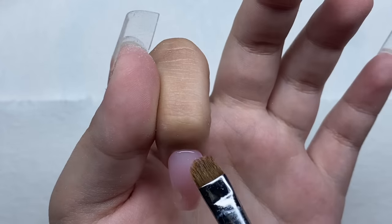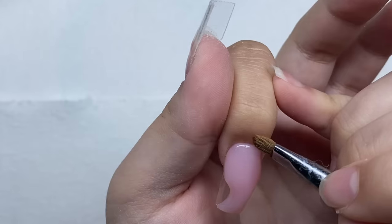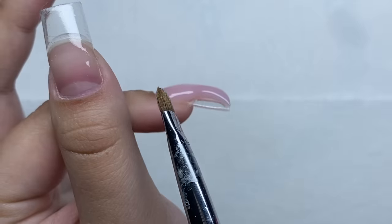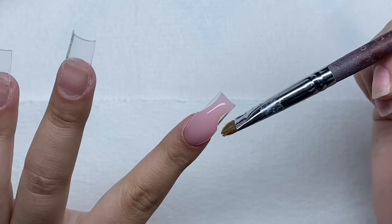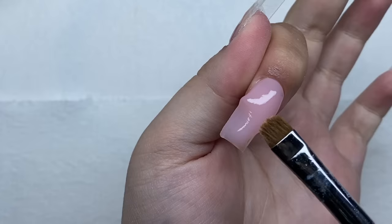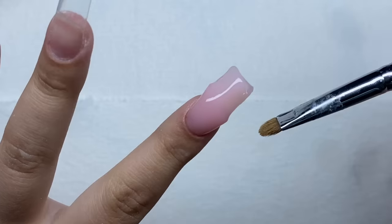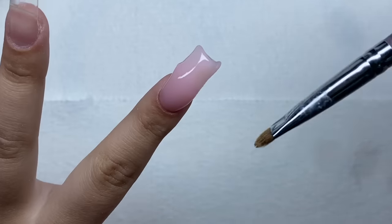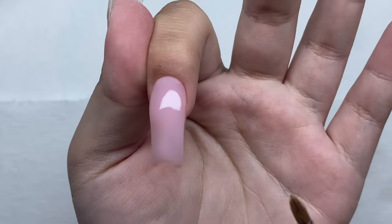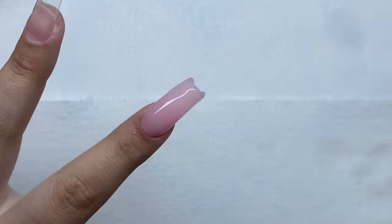I'm tapping the poly gel so it blends nicely, and I'm just going to clean up the cuticle area whenever it gets a little bit too close to the skin. That's a much better thickness. Now I'm just going to drag the poly gel down the sides a little, then drag the rest to the sides and cover the whole nail. Once the tip is covered I'm going to start at the sides of the nail and drag the poly gel up towards the tip, doing the same thing on both sides. The sides are smoothed out, so now we're going to smooth out the top of the nail.